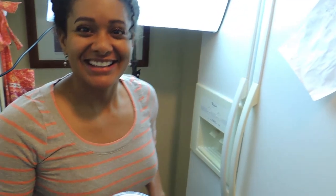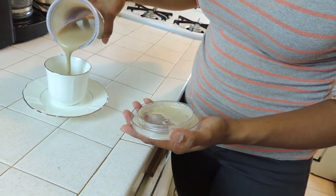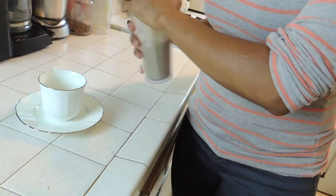Good morning! So we let our eggnog sit overnight, and now we're going to do the taste test. Make it yourself — you will love it!